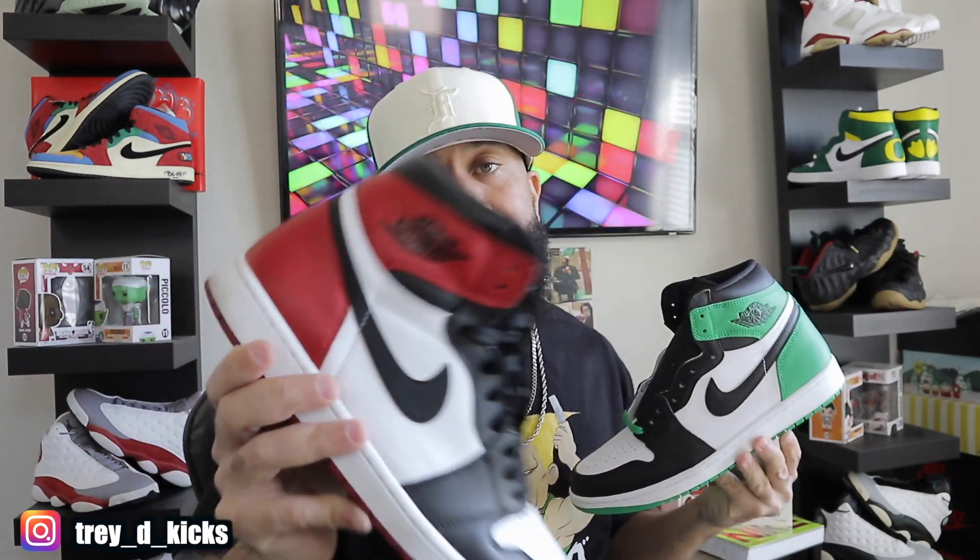I did want to do the comparison with the Black Toe Jordan 1s because those are some of my favorites. Let me know in the comment section what y'all think about these two. Did y'all pick these up in stores or did you hit on SNKRS? As of right now I think they are still on SNKRS, and this is Sunday morning. With all that being said, it's Mr. Howard looking signing off — I'll see y'all when I see you, holla.